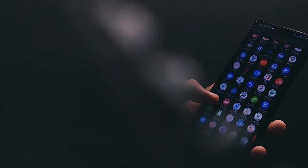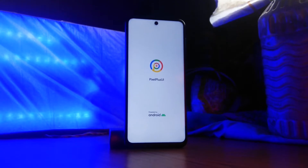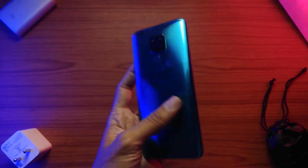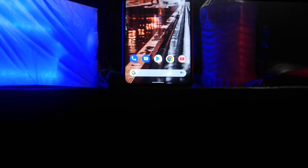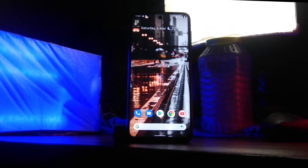Hey, what's up guys, Rishav here. Welcome back to yet another ROM video. Today we have the Pixel Plus UI, which aims to provide a clean stock Pixel experience with no fancy customization options. We will be diving in depth of this ROM and tell you what makes it special over the others.